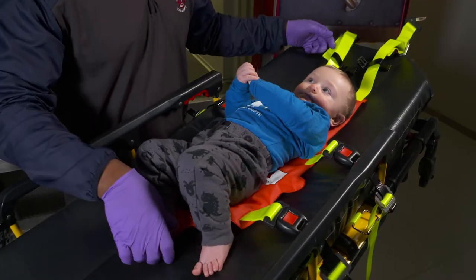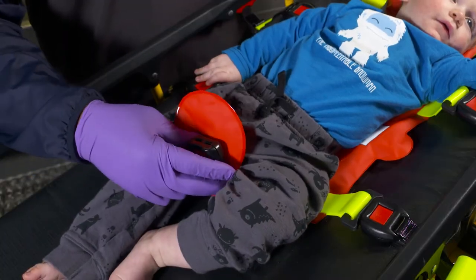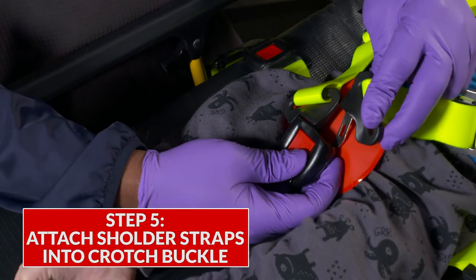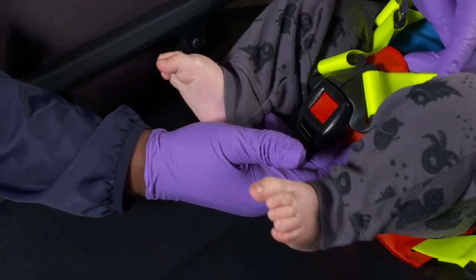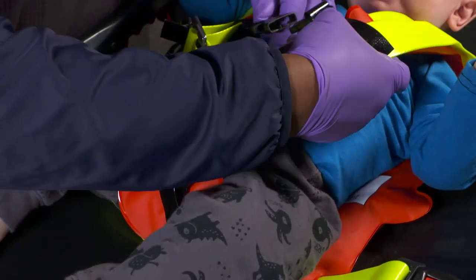Position the child onto the harness and bring the shoulder straps over the torso. Now bring the crotch buckle between the legs to meet the shoulder straps. Attach the shoulder straps into the crotch buckle and tug on the shoulder straps to tighten. Then click in the chest strap between each shoulder strap.